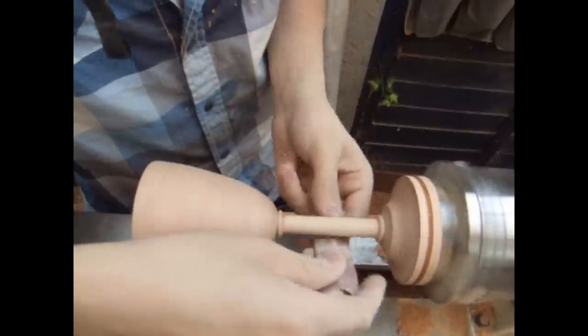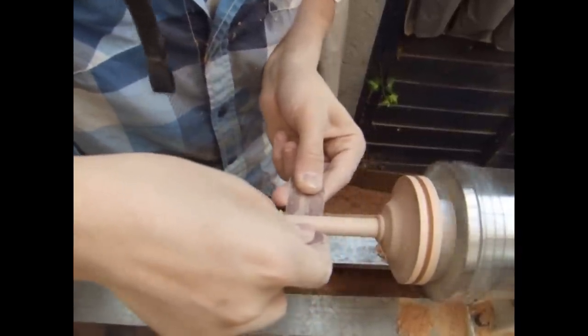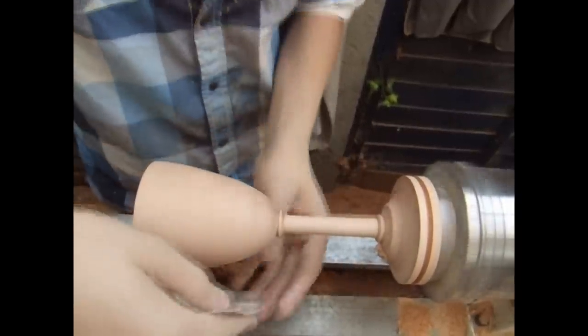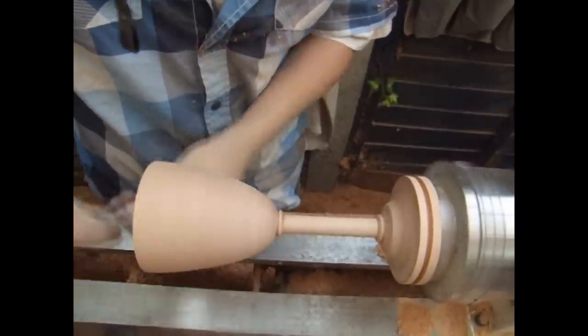I've reduced the lathe speed now because it's time for sanding. I've started at 150 grit sandpaper and I'll work up to 400 grit so it's really nice and smooth for the finish. Just be careful — you don't want to put too much pressure on the goblet because it could break if the center is too weak.